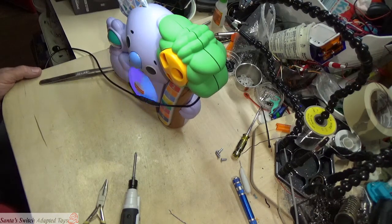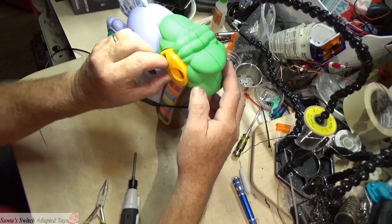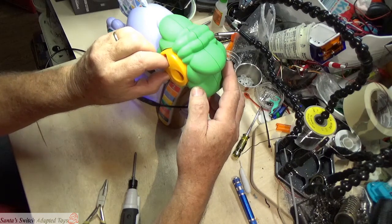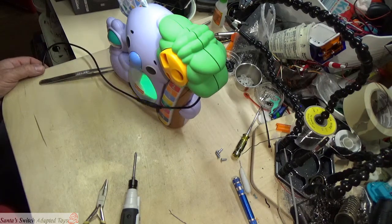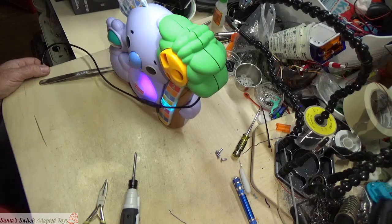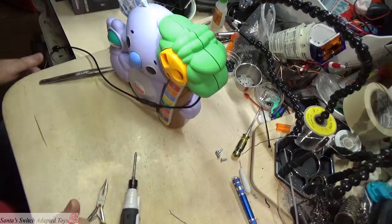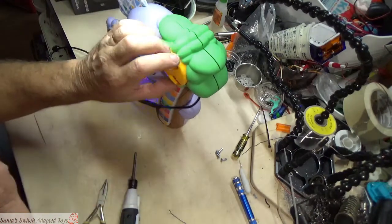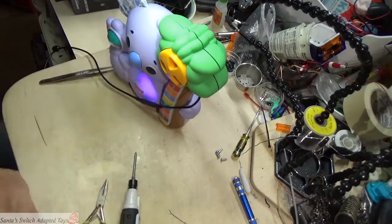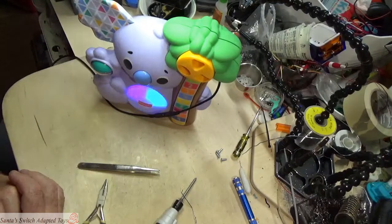When I send these out, I always make sure the circle is on the opposite side so there's little chance of it interfering with the programming. The adaptive switch works great — there goes the koala. And that's another Fisher Price Koala adapted by Santa's Switch Adapted Toys. Thank you so much for watching — have a wonderful day!